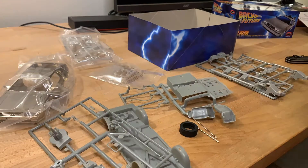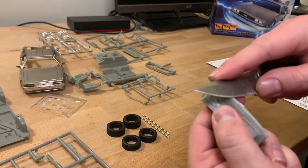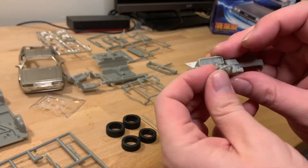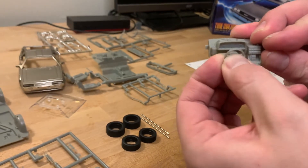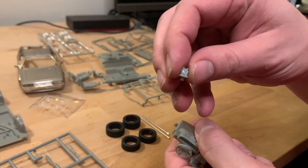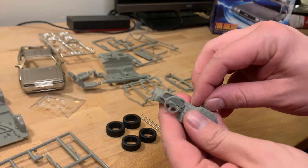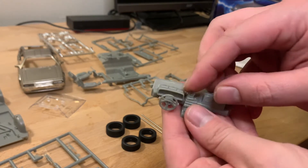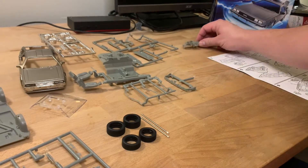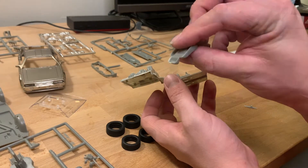The first step is putting together the dashboard. I'm going to shave off a little bit of plastic that comes off in the packaging with my knife. We'll install the steering column until it snaps into place, and the little clock timer on the top of the dashboard also snaps into place. Note that according to the packaging, it doesn't require any glue. Next we're going to install the seats into the interior.